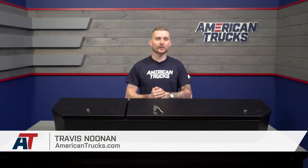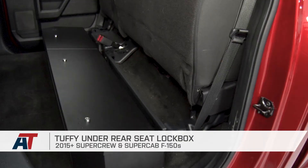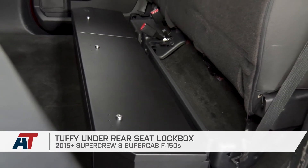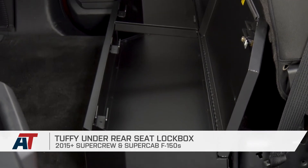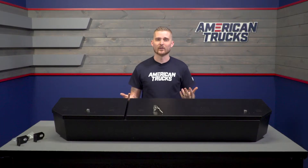So, if you want some locking storage inside the cab of your 2015 or newer SuperCab or SuperCrew, but you don't want to take up any actual additional space, then you've come to the right place. Tuffy's lockbox sits nice and flush underneath the rear seats, provides a very convenient way to lock up equipment, camping supplies, guns, or what have you, and all this comes in for a pretty nice price.